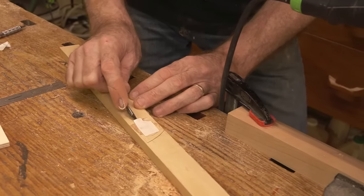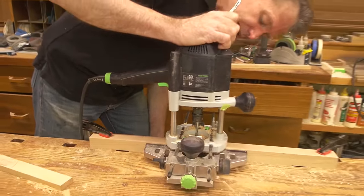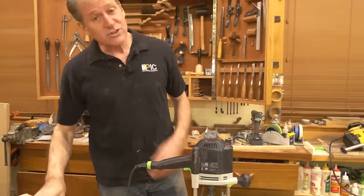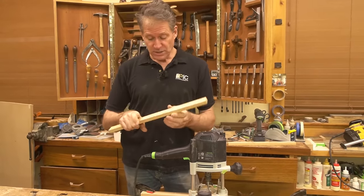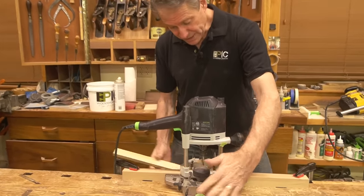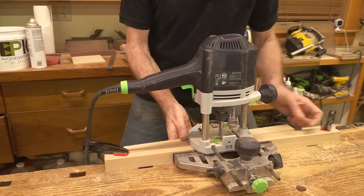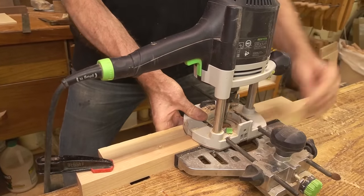I'll put a couple pieces of carpet tape — I don't need much of this stuff. It's super strong; get it at any box store. It works great on the bottom of these things. Someone asks: was that a spiral up-cut bit? Actually, yes — I had to look at it to confirm. It is an up-cut bit. It's great for cutting mortises because it's pulling the shavings right out. So now I've got the double-stick tape in the right location.